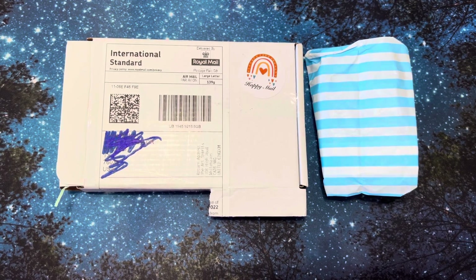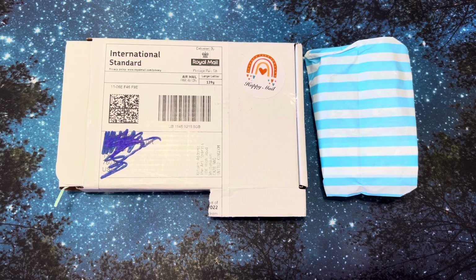Hi, it's Linda from Linda Learns to Color. Welcome back to my channel and thank you for stopping by to watch. I really appreciate it.